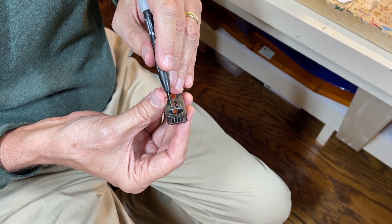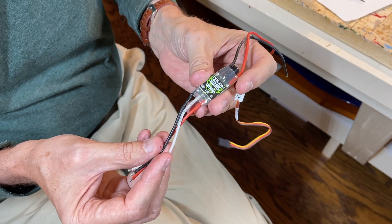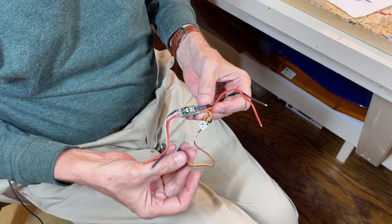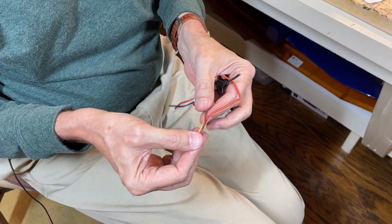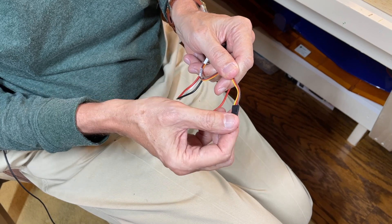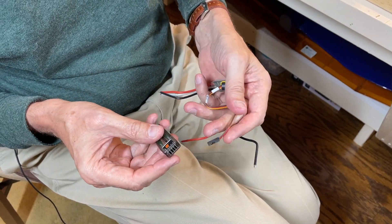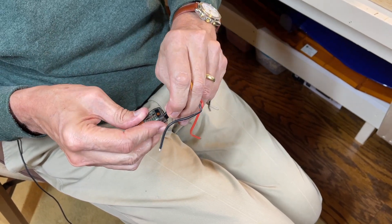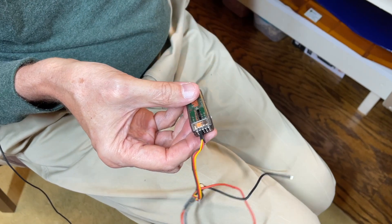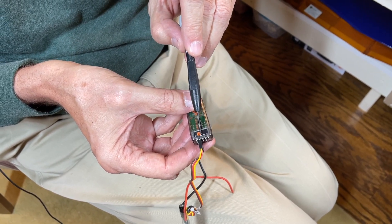Number one is always the plug-in for the electronic speed control. This is a normal speed control — the three wires always go to the motor, the two wires (black and red) go to the battery, and this is the one that plugs into the receiver. The brown or black wire and the red are the power, and the yellow is the signal. So for any electric-powered model, plug this into port number one. The remaining ports are in alphabetical order: aileron, elevator, and rudder.